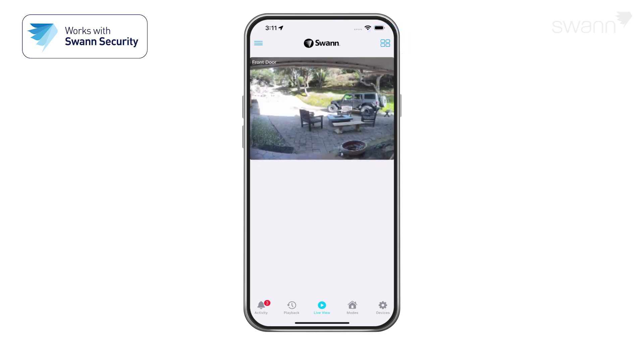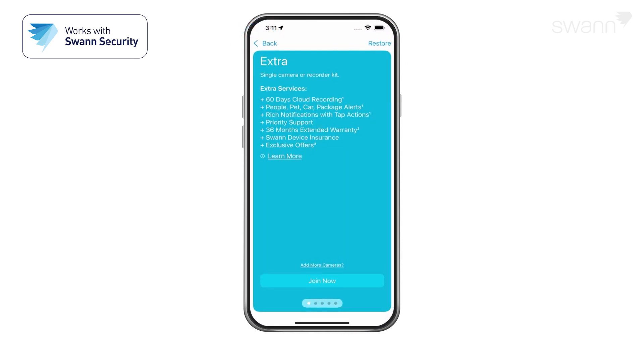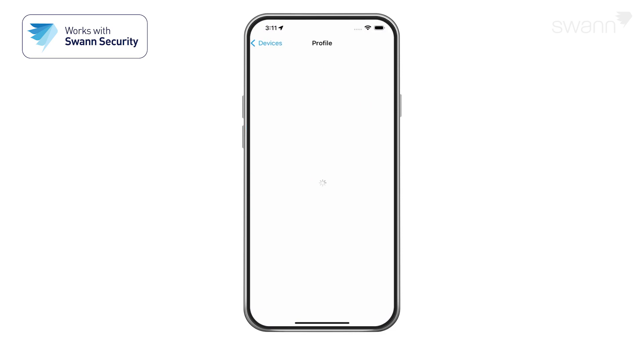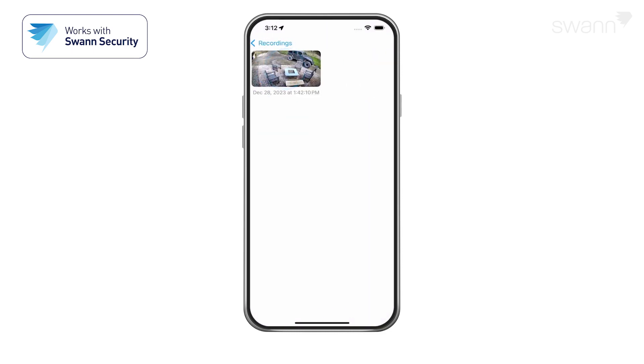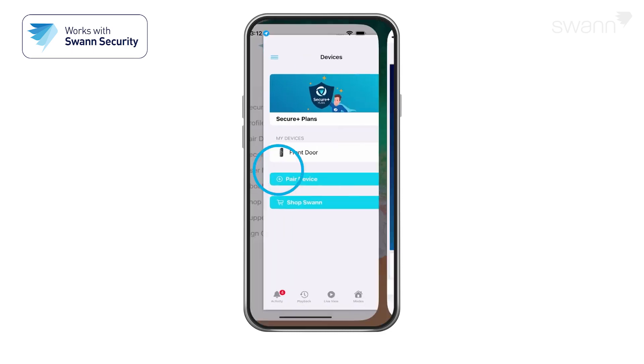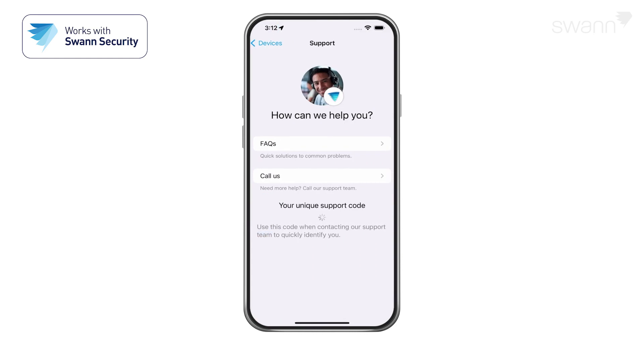Scroll up or down to see the other cameras. Open the menu to subscribe to a Secure Plus account, edit your account profile, pair a new device, review app recordings, view the user manual, and view the Swan Support page.